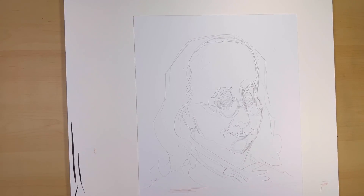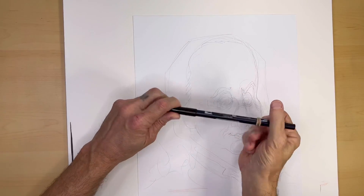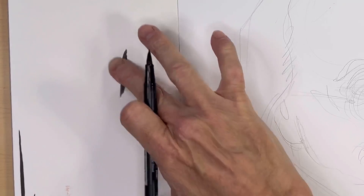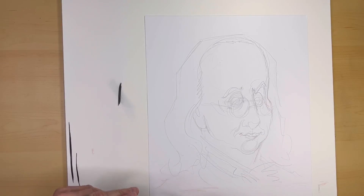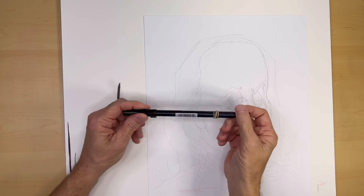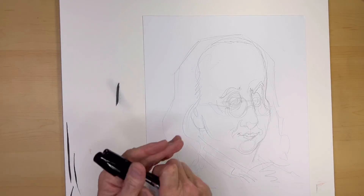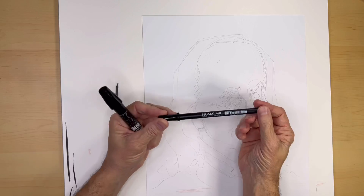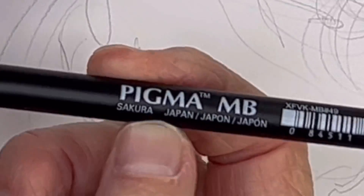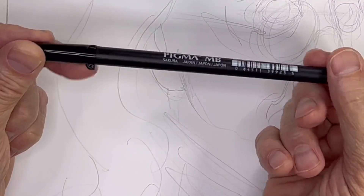Next, you're going to need an alcohol-based marker. I normally use the Tombow for my drawings but that's not going to work on a watercolor drawing because Tombow can smear — it's water-based ink, so when I put watercolor on it, it's going to smear all over the place. These Sakura Pigma markers are alcohol-based ink, so I'm going to use these. I'll put a link in the description.